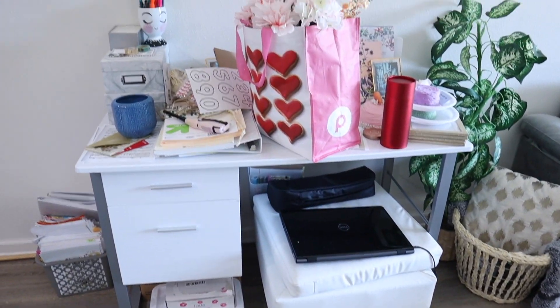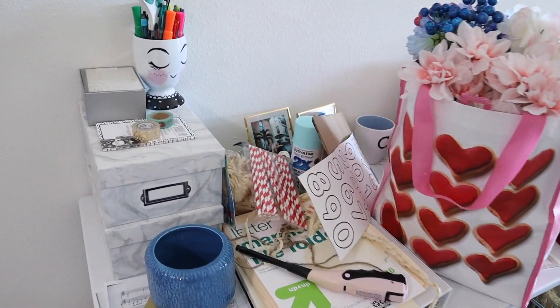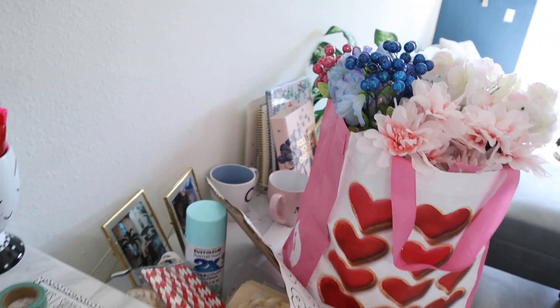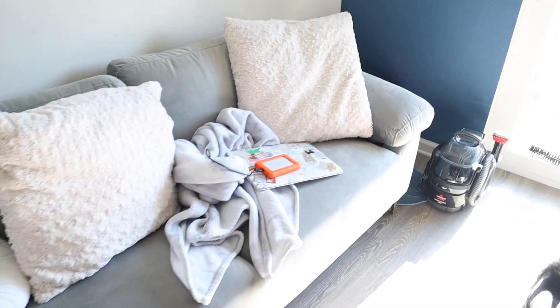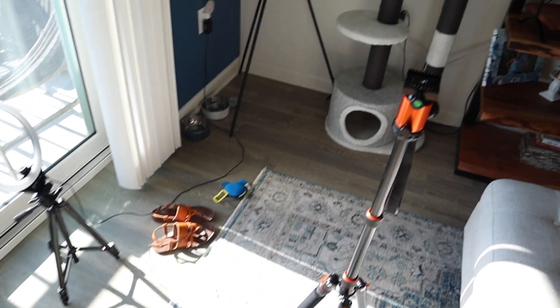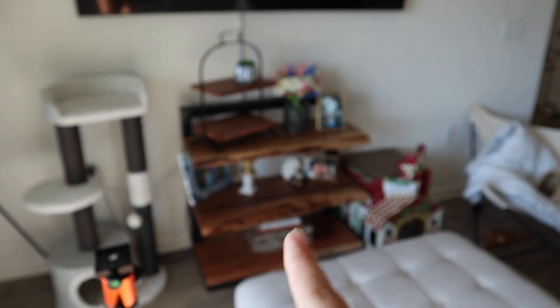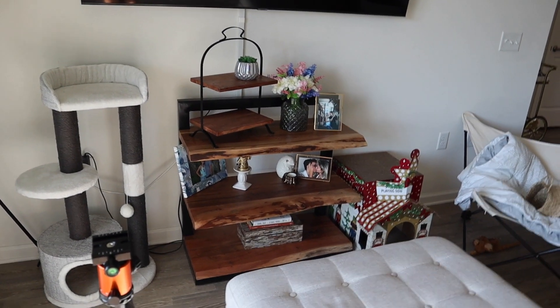My desk, which is also my office, is kind of a disaster because we don't have a lot of storage over here. I have two boxes on top of the desk and two drawers that mostly hold files — I'm just making it work. The living room needs mostly just straightening up; we still have our carpet cleaner sitting there, and there's a failed Dollar Tree haul that never made it to a video. I just need to do some decorating on the media console.